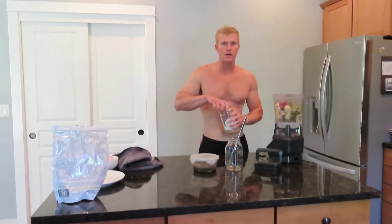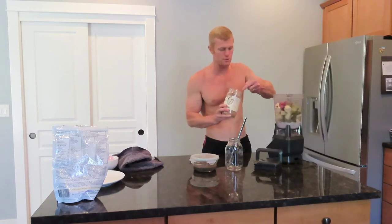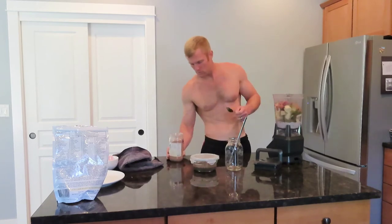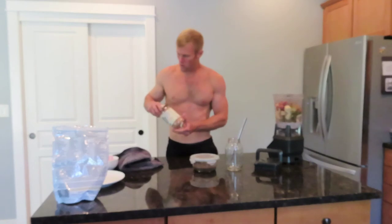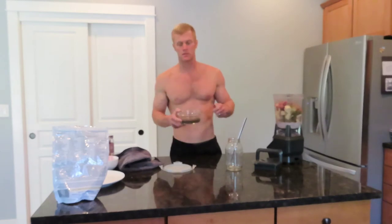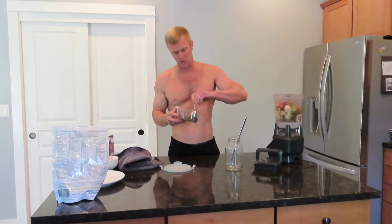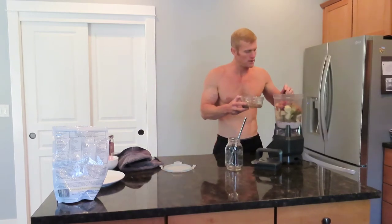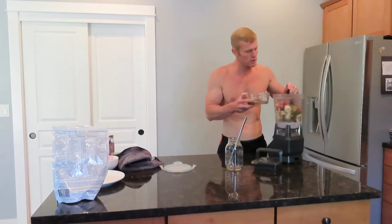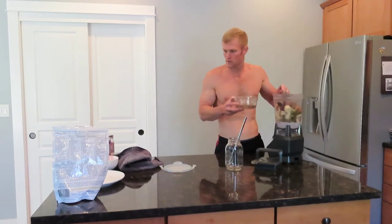And then I'm going to put in some cacao powder — two tablespoons. And lastly I'm going to put in some soaked chia seeds. The way that I make soaked chia seeds is one third cup of chia seeds and a cup and a half of water, throw it in the refrigerator and just keep it in there for the last few days. I'm going to put in maybe three huge tablespoons of this to get some healthy fats and some protein.